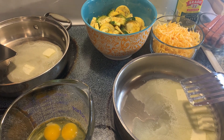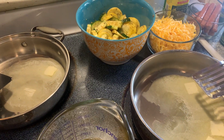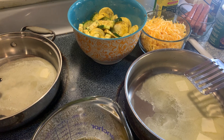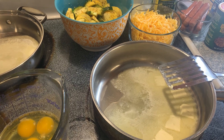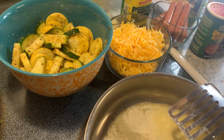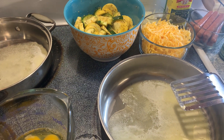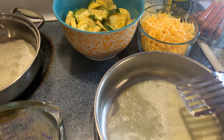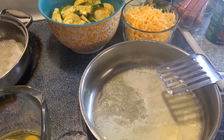Hey y'all, welcome back to Just Making It with Fee. I wanted to come on here and show you all what I was gonna do with the zucchini and squash that I purchased in my grocery haul. If you missed that grocery haul, look back a couple videos. I just went to the grocery store and bought a few items to supplement my meals for the week, and I spent sixteen dollars and some change. One of the items I purchased was zucchini and squash.